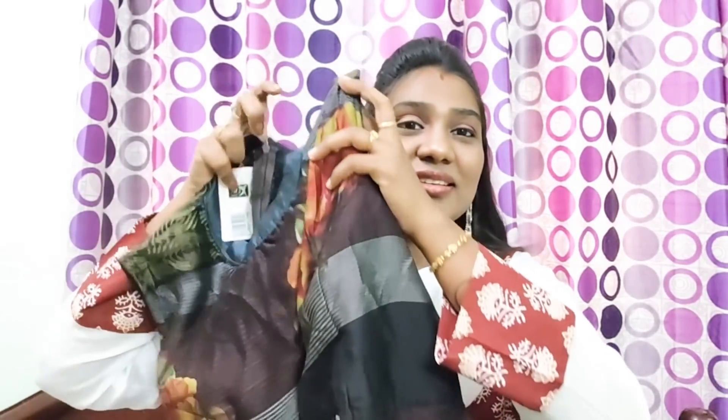I can wear it. It's got a light feel and there are other color options available. Check out the other colors. This is one of my favorites — it's a beautiful dress.